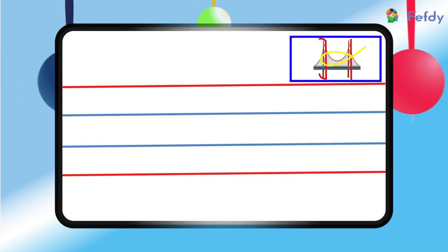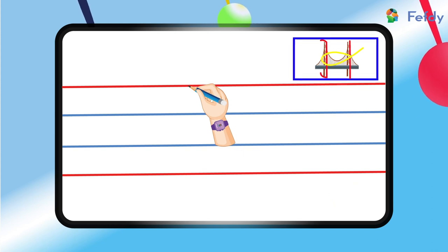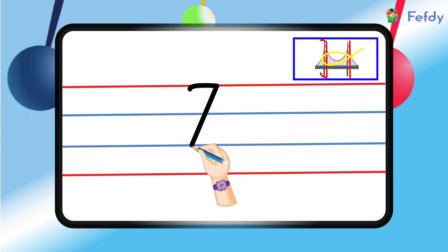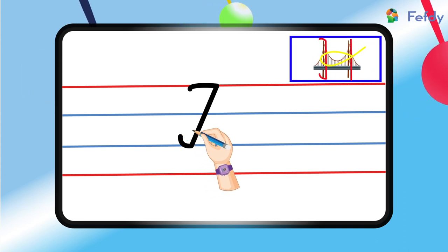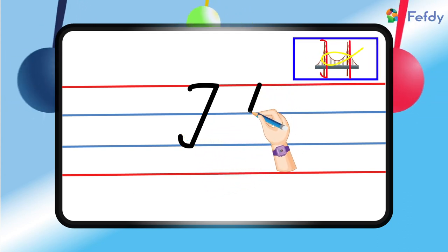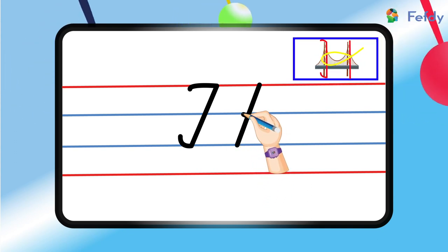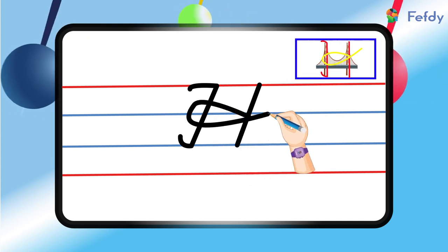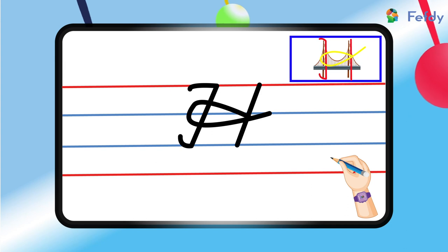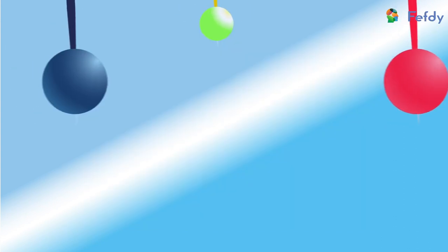Now let's try writing this in the lines of our notebooks. Start at the top red line, go down to the bottom blue line, take off our pencils, draw another line just like this on the right, and then from the midpoint we will loop it up like this. And here we have it — capital letter H!